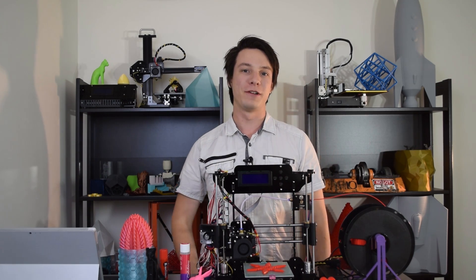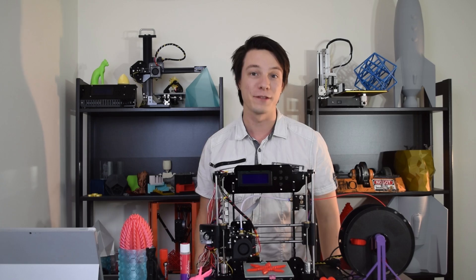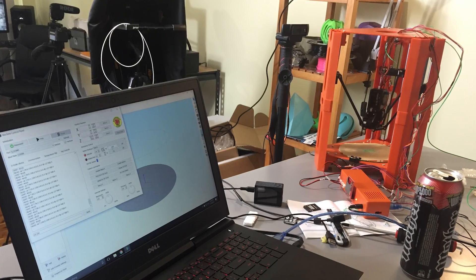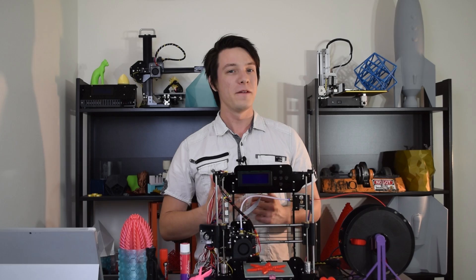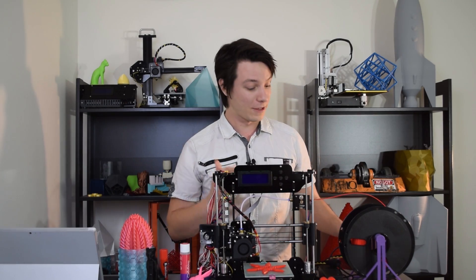This is a $99 3D printer kit, the second cheapest machine I've ever reviewed here on Maker's Muse, with the first being the oh so terrible 101 Hero, which I backed for about $79. But can a 3D printer this cheap be any good? Well, it's a start.